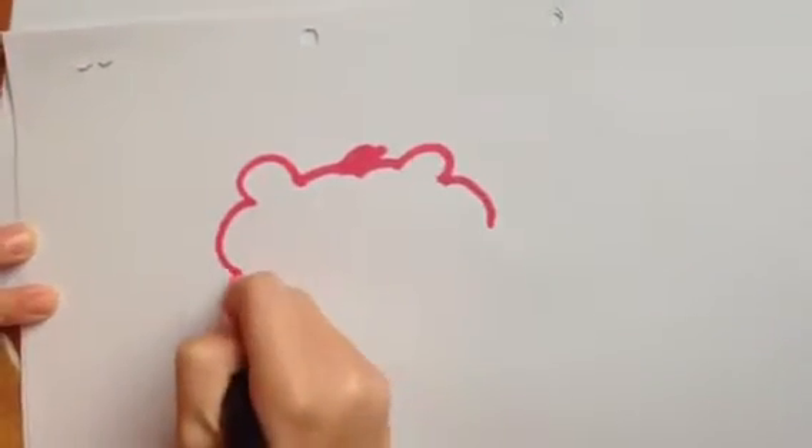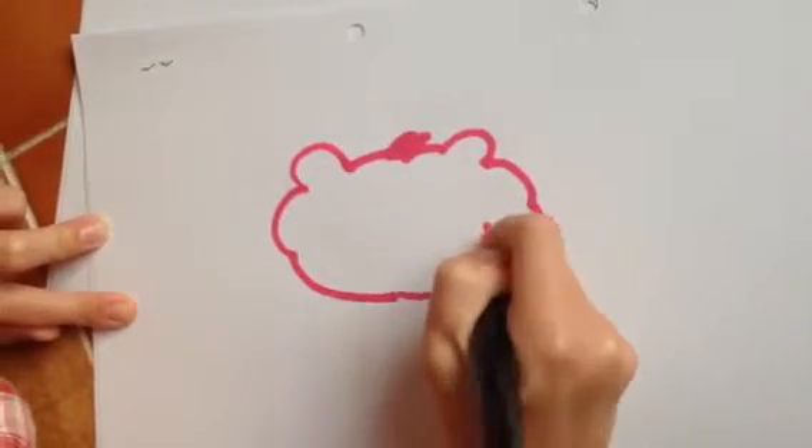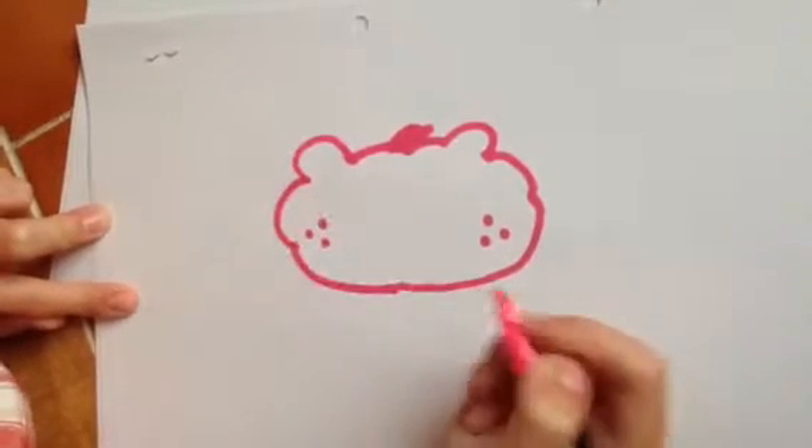For the face, we're going to want the chubby bear. We're going to do one, two, three dots, one, two, three dots.